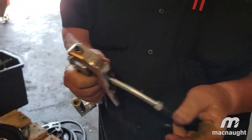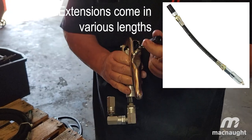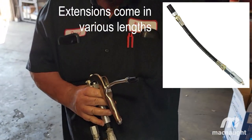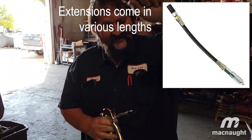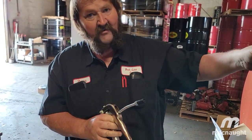If this isn't long enough to do what you need, McNaught makes an extension that plugs right into here and comes out — it's very flexible, you can get it anywhere you want.